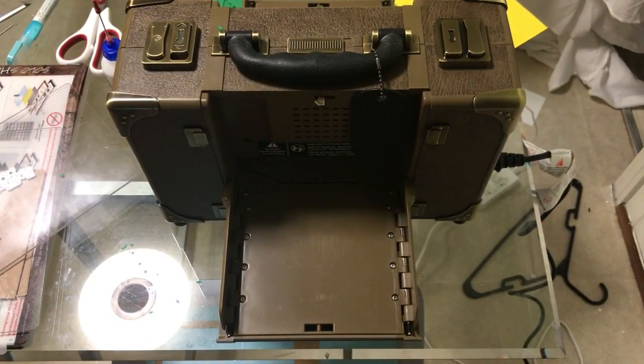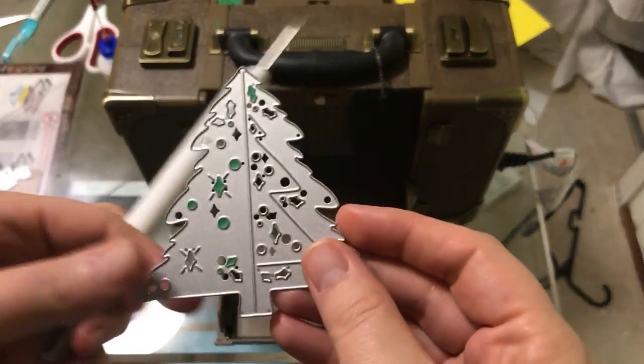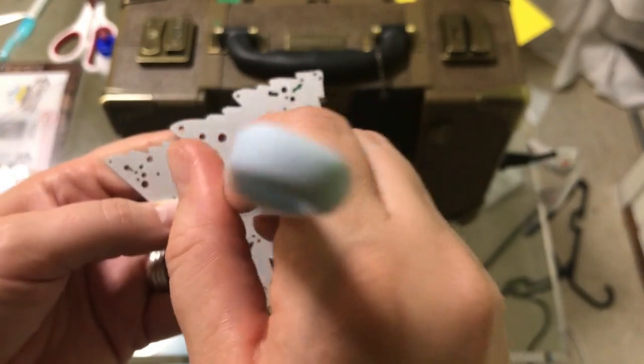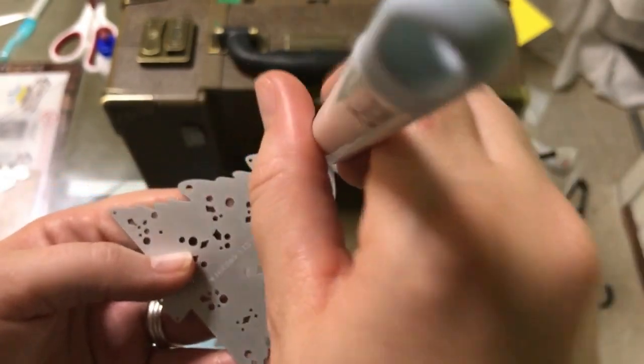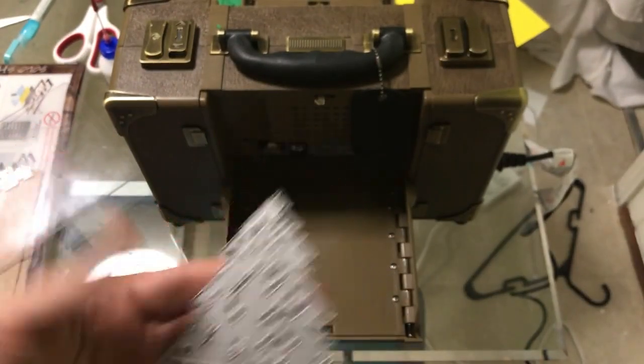The die that we're using for that is this one right here — and you can see I've already been using it. When you get little pieces like that, you can take your little Cricut tool and just kind of poke those out really quick. This is the die that we're going to be using — just this one.